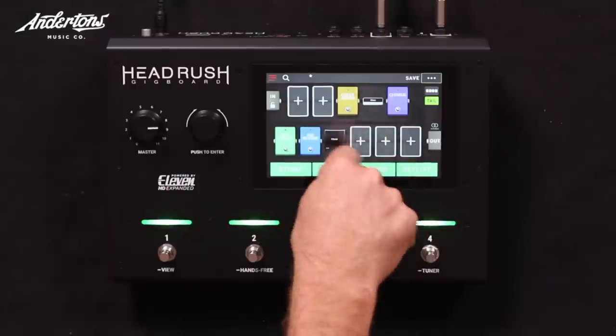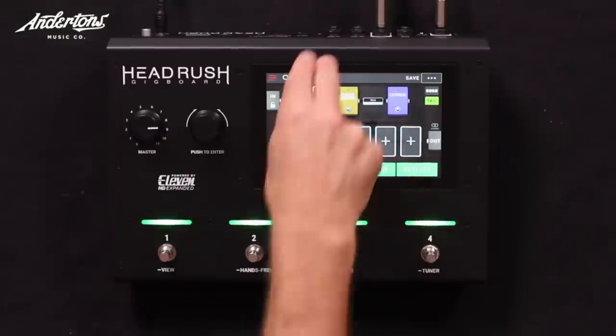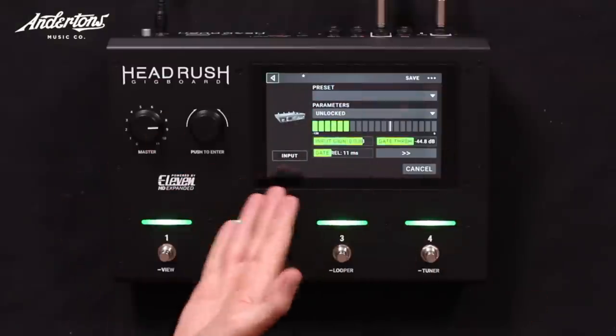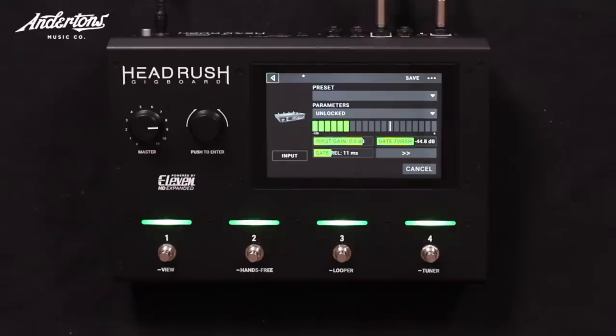You can set some of these blocks up to just be the effects loop. If you have to have a Klon Centaur because there's no such thing as a digital version, that can just be on the side, looped through one of the blocks, turned on and off as part of normal operation. There's a noise gate on the input stage as well.